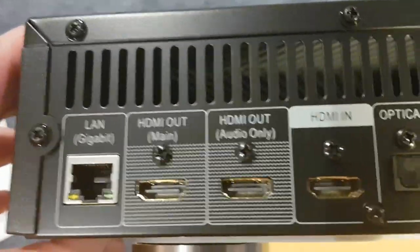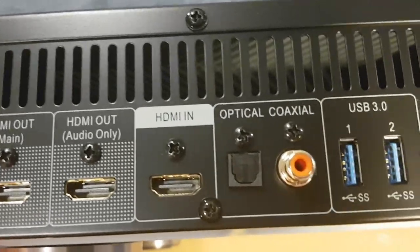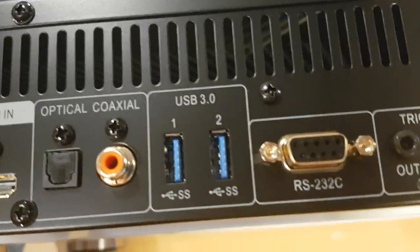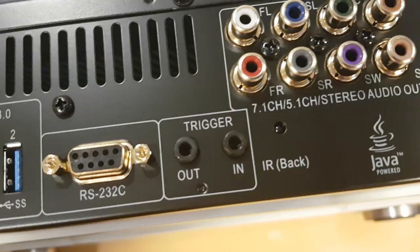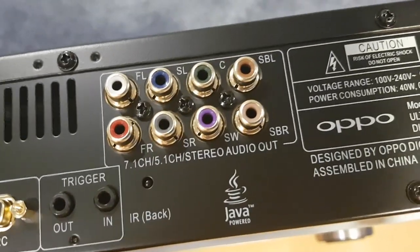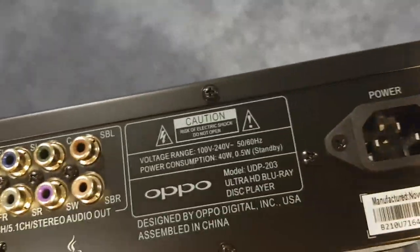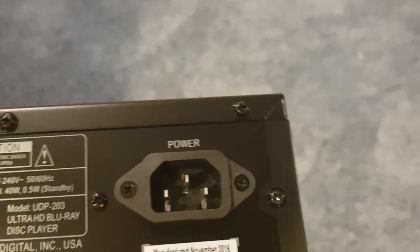Alright — ethernet, HDMI out main, HDMI out audio only, HDMI in, optical, coaxial, USB 3.0, RS232C, your triggers — 12 volt triggers. There's your analogs, bunch of writing, and the power. What do you reckon?